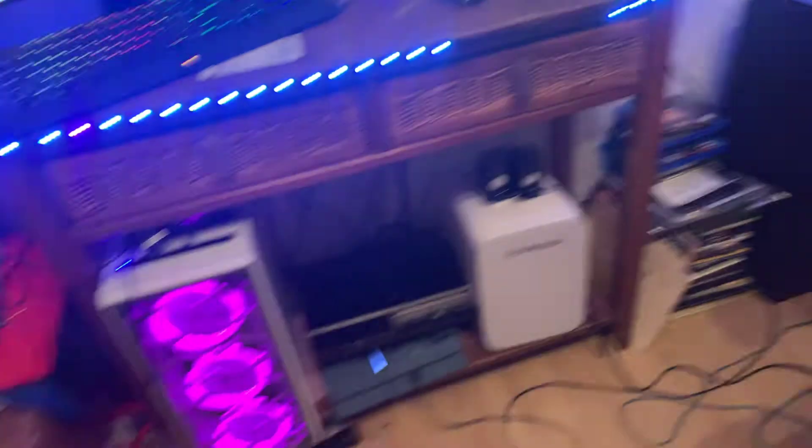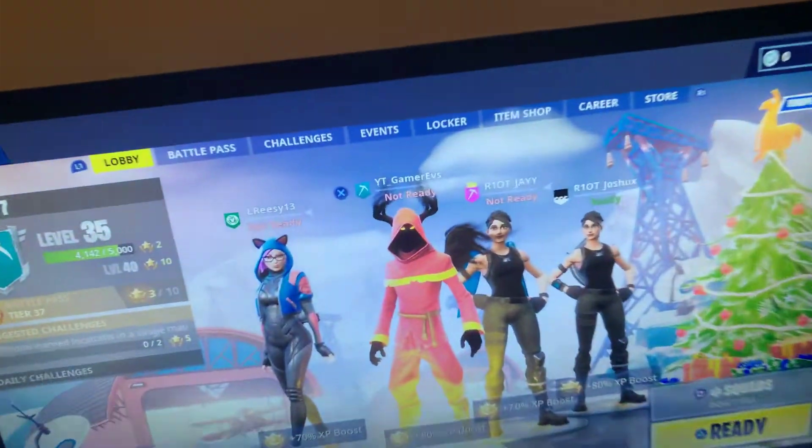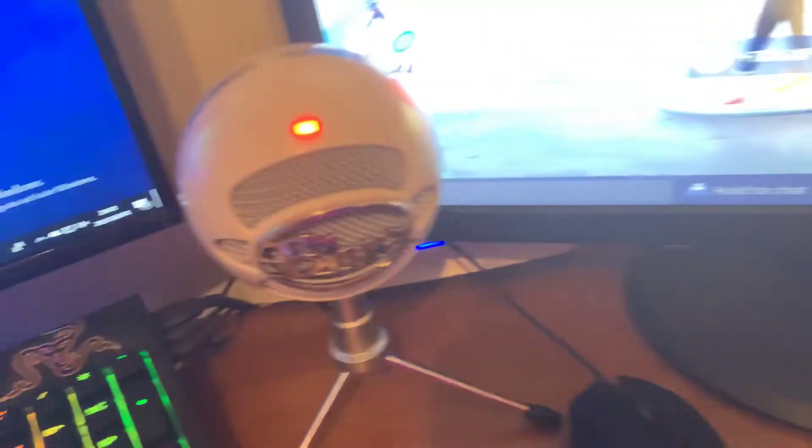Now let's get to the bad boys. For Christmas I had the PC and a mini fridge, and there are also speakers — I can't plug them in yet until I move house. I play with my friends right now on my PS4. Nice little Razer keyboard, a Logitech headset which is comfy as fudge, a Logitech webcam, a Logitech mouse, and a Blue Snowball.